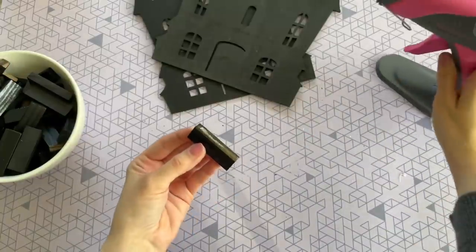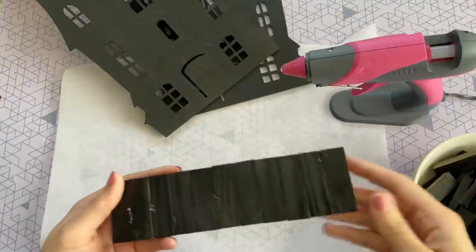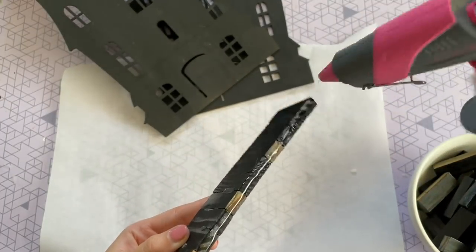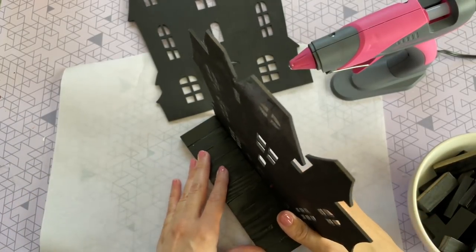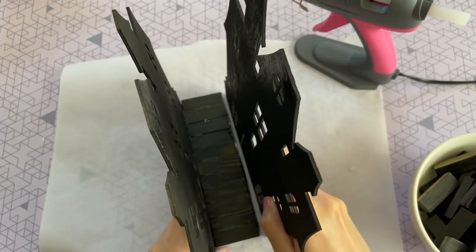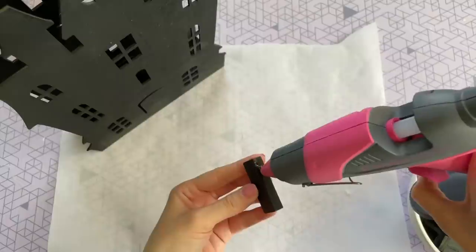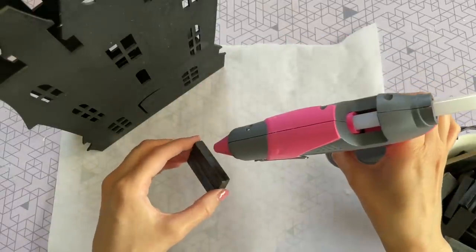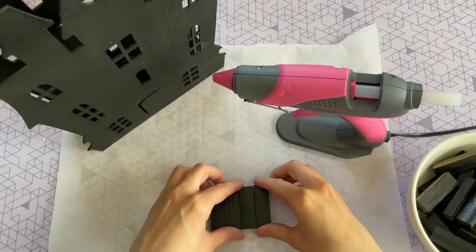Now we're going to start on the base portion of this house. To do this, you want to hot glue 11 of these blocks together — this is going to be the base of your house, and 11 blocks works perfectly for this length of the house. I just put some glue on the side and pushed one of my houses into it, holding it for a couple seconds until it dries. Then I hot glued my second house to the other side. Now that our haunted house has a floor, we are going to be giving it some walls on the side. The perfect length for the sides of the house is 13 blocks — 13 on one side and then 13 on the other.